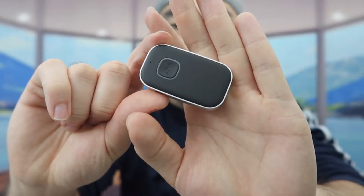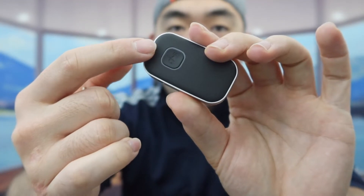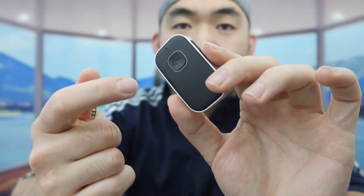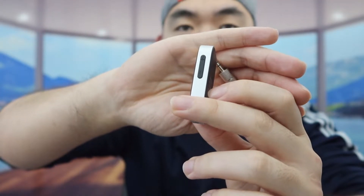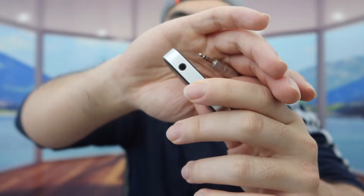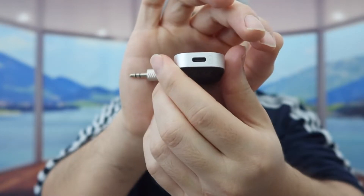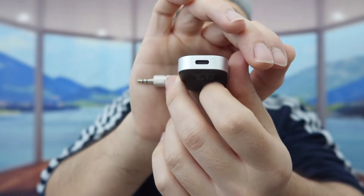Last but not least, we have the product itself. On the front you can see a small hole which is the microphone. In the middle there's a button which is the play and pause button that also works to answer and reject calls. On the side there's a plus and minus to increase and lower the volume. On the other side is where you plug in your aux cable to connect it to your car as a bluetooth receiver, and on the bottom is the USB-C port for recharging.